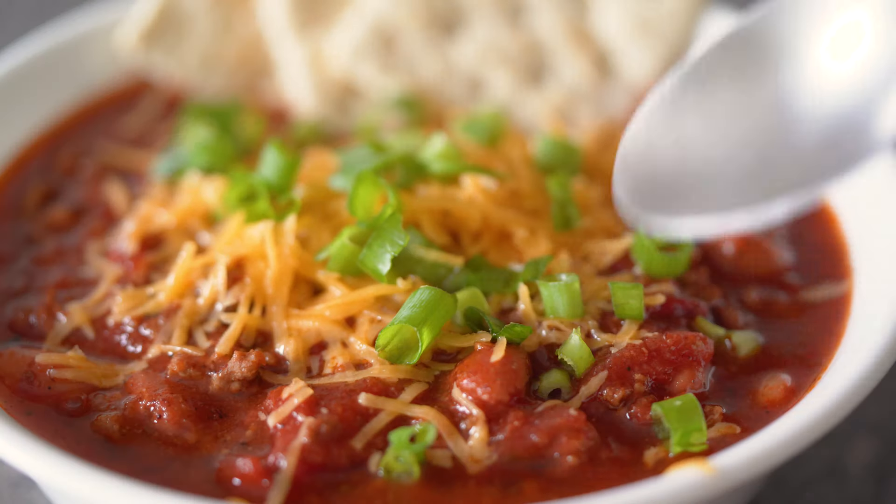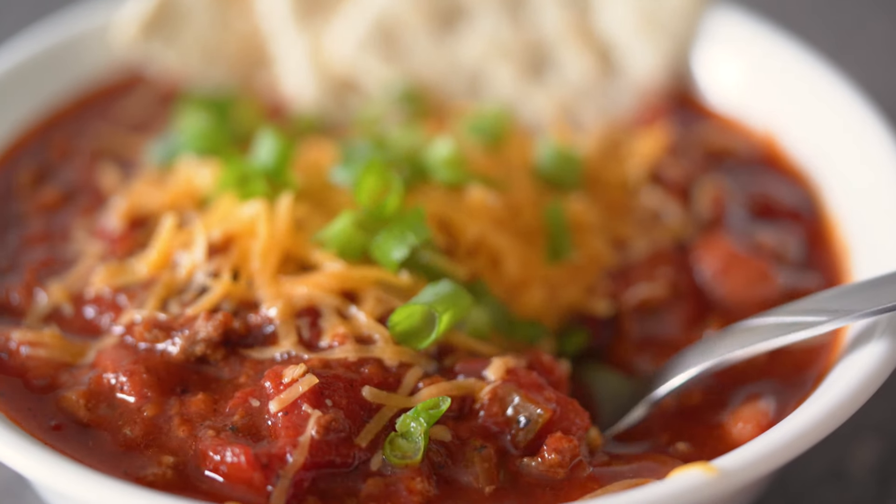Today I'm going to show you guys how to make the most delicious pot of chili you'll ever try.